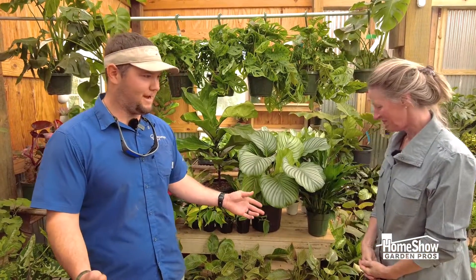Houseplants have become one of my favorite things to grow. I never thought I'd be a big houseplant person, but now I have about 35 in my home and it's becoming a jungle, but I love it.